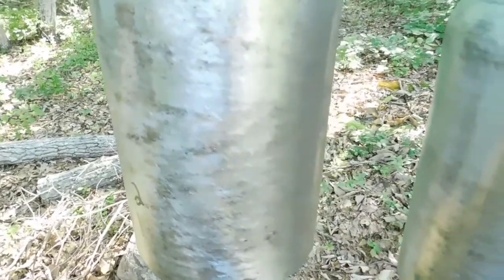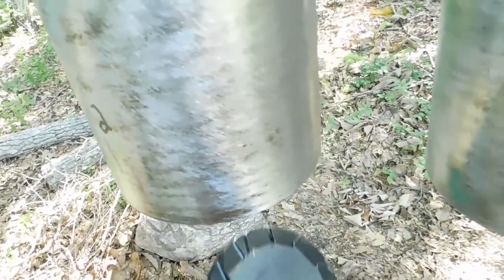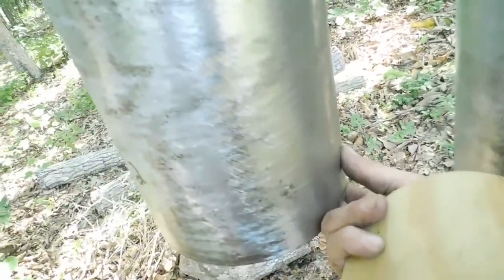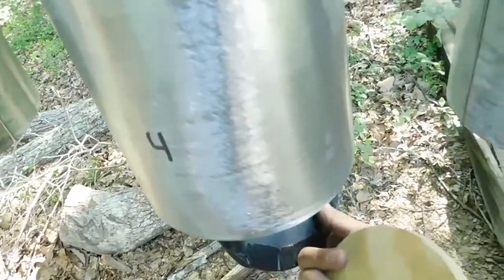Bell two from the previous video, but this one has my cuts in it. Bell four, which is solid. Bell five, which now has the cuts in it.